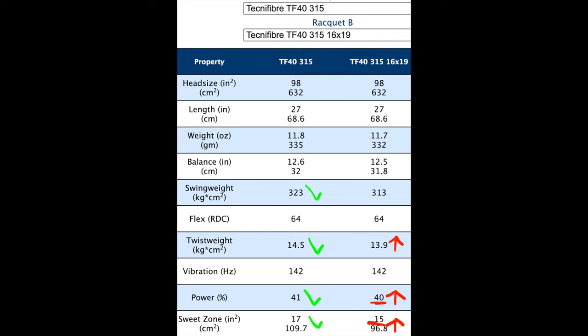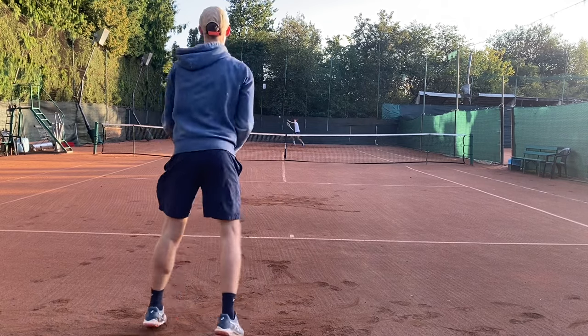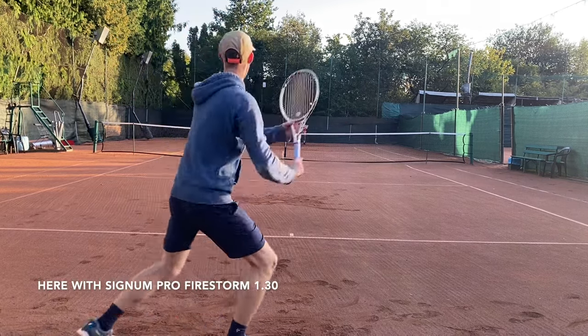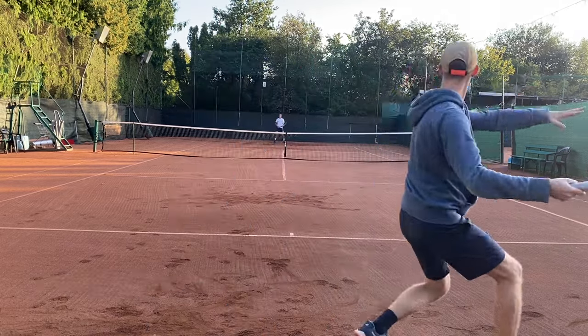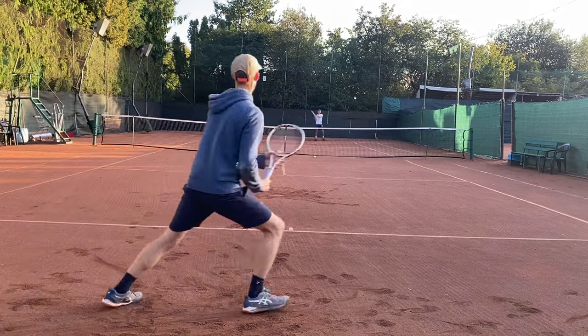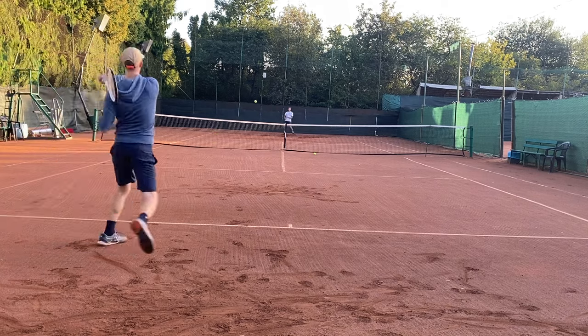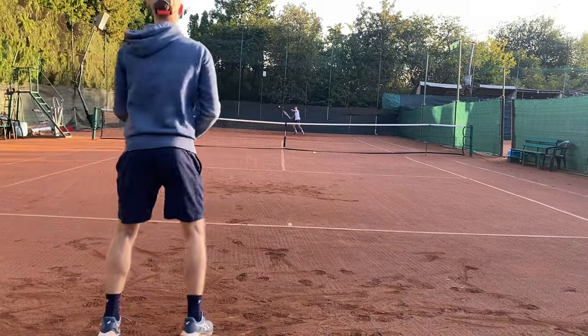The TF40 315, on the other side, is heavier and more head-light. Slightly lower swing wave, so the acceleration is much better and you can manipulate the head much easier, giving you better spin potential and easier switching from offense to defense. It's aimed mainly towards Prestige or Yonex Percept 97 users. Rating power between those models is tricky because one factor is how fast you can swing each racket. With a lower swing wave it's easier to accelerate, but you take out some pure power from the mass. It's crucial to match the racket to your swing type.